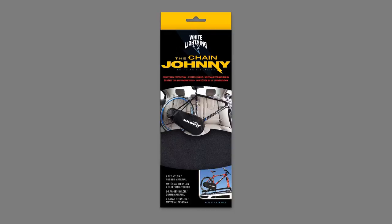The White Lightning Chain Johnny offers the ultimate protection from greasy chains. Made from a 2-ply rubber nylon material, the Chain Johnny prevents stains, protects auto interiors, repels water, and reduces rust.